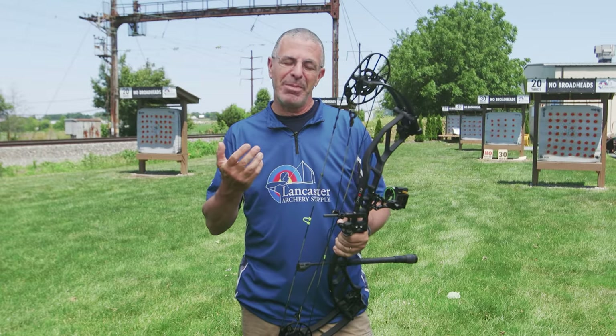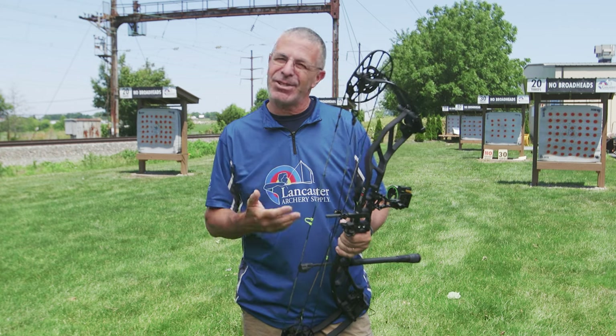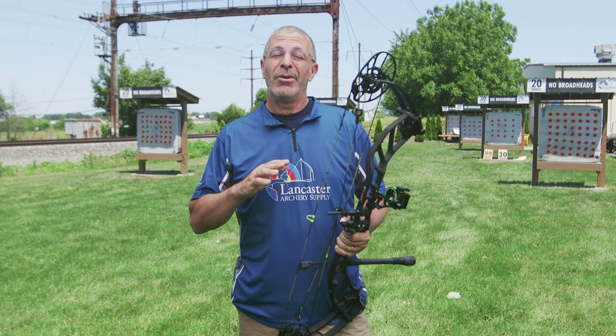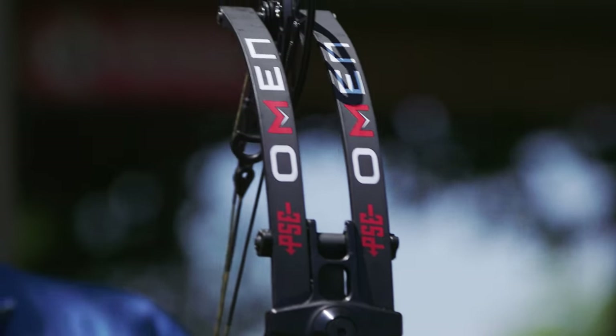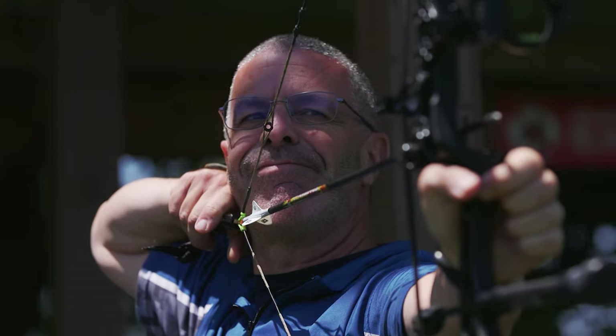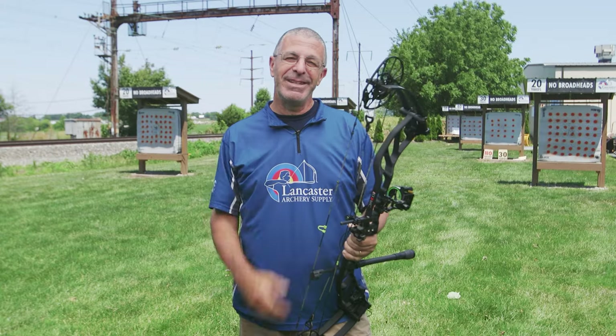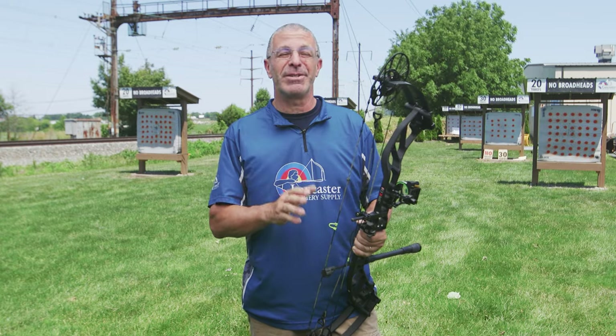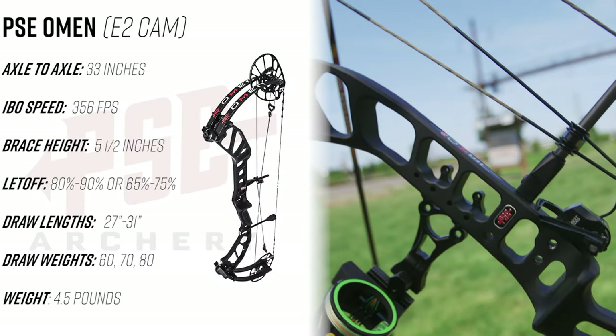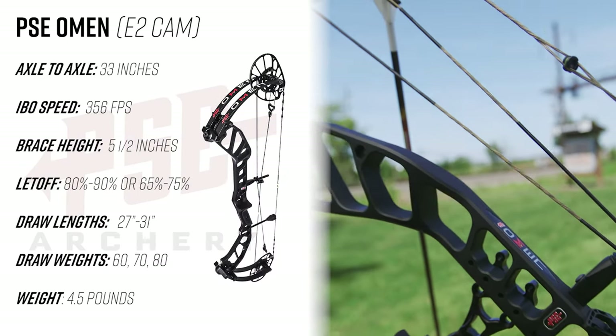Sometimes I even nick my arm a little bit. They just don't seem to be as forgiving and I just don't shoot them that well. But I can tell you that is not the case with this PSE Omen — this thing shot like a dream and blew away my expectations of a speed bow. We'll get into the technologies PSE put into this bow, but first let's check out the specs.